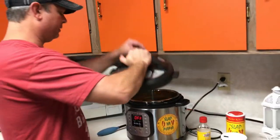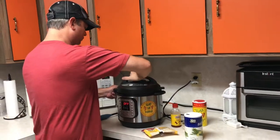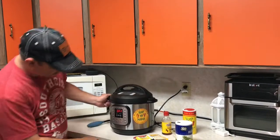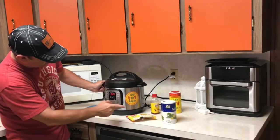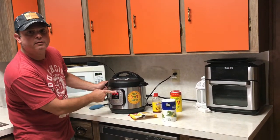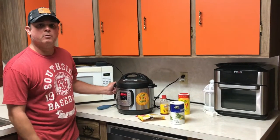Put my lid on, make sure it's set to the sealed position. Hit the pressure cook or manual button — whatever your model has — and set it for 45 minutes. All right, we'll be back.